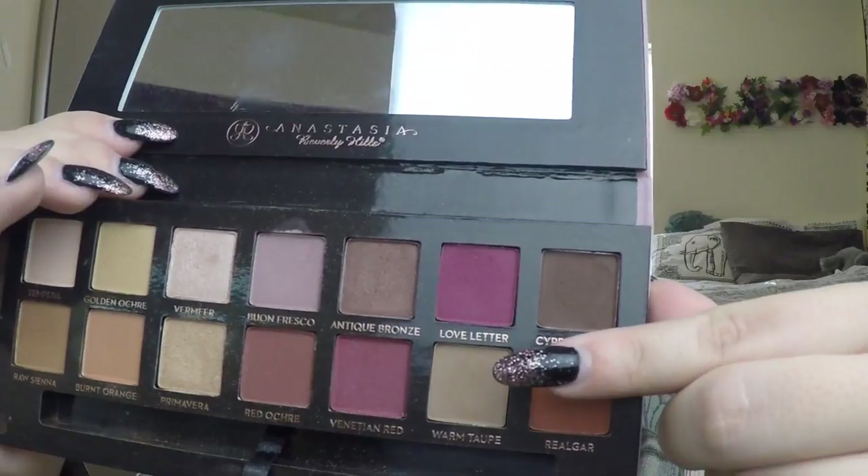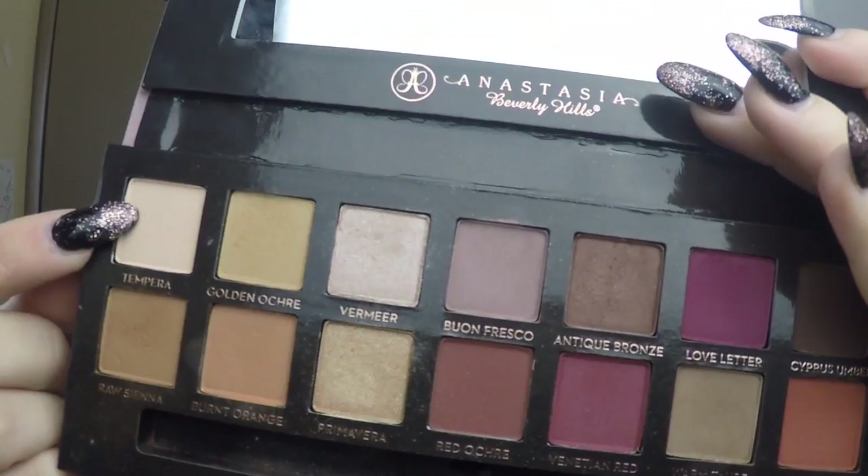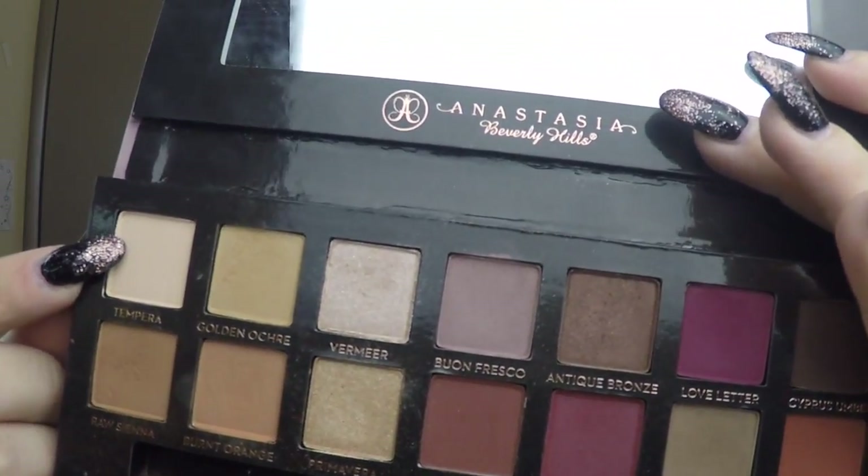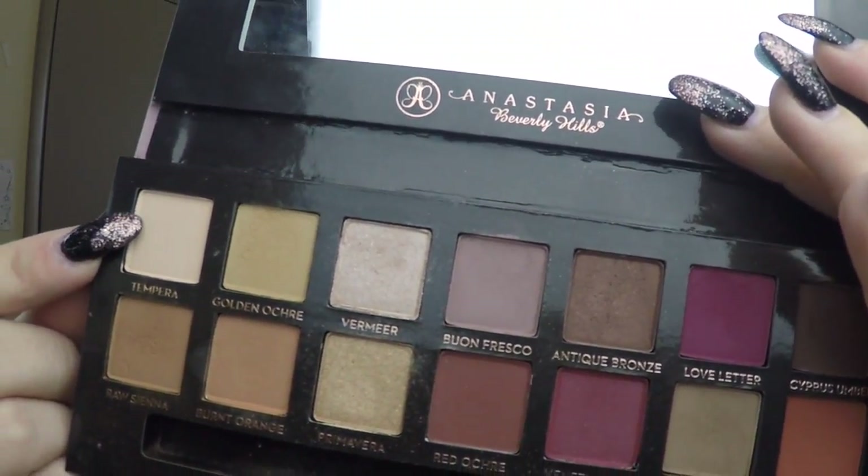Next, take a flat eyeshadow brush. Take the color Warm Taupe and apply to your lower lash line. Then take the color Tempera for the highlight for the inner corner and brow bone.